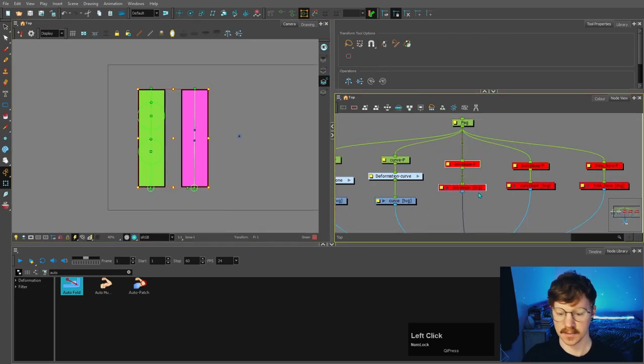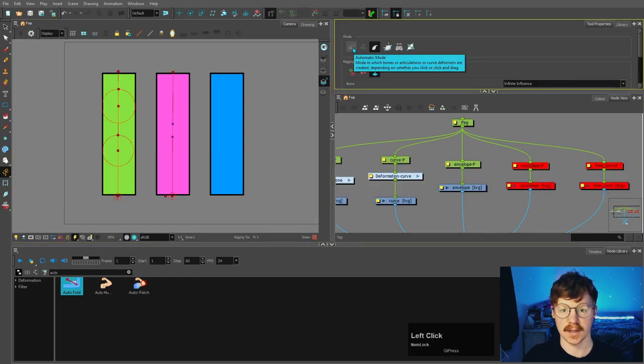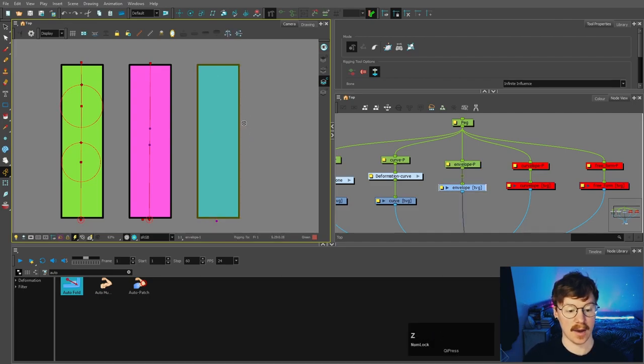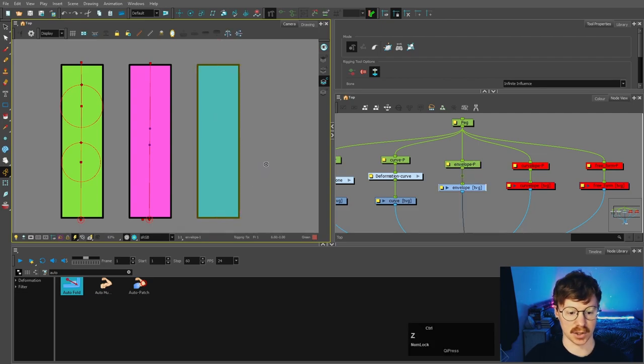Next I want to mention automatic mode. If you're in automatic mode, you can control whether it does a bone deformer or a curve deformer depending on how you click. If you click once it will create a bone deformer, however if you click and hold it will create a curve deformer. Just something I wanted to mention quickly.